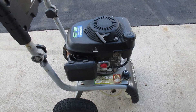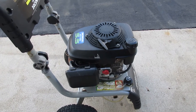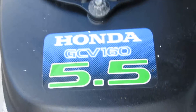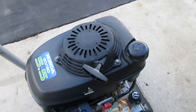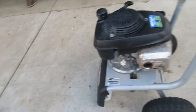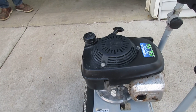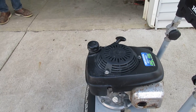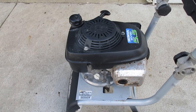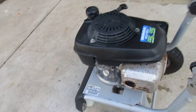This is just a video to show the running condition of this Honda 5.5 GCV 160 motor. It was on a pressure washer — the pump on this pressure washer apparently has gone bad for the previous owner, so we are parting it out separately. The listing is just to show that the motor itself runs perfectly fine. It's got the muffler on it, everything's on it.